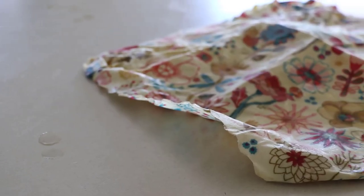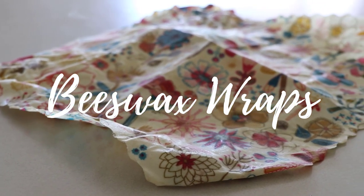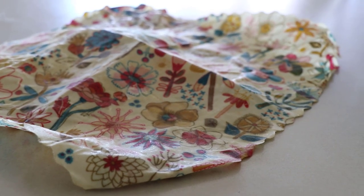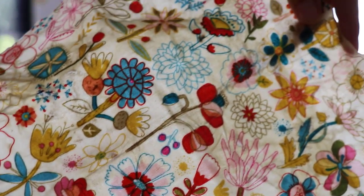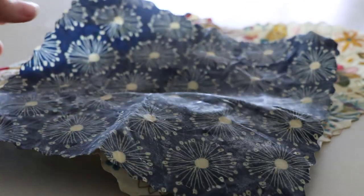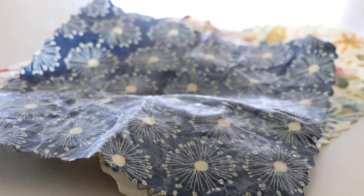The next swap I regret buying is beeswax wraps. I was always a bit apprehensive because they're not vegan and they use beeswax. I just find myself not using them. If I want to keep food fresh I put it in a Tupperware or cover a bowl with a plate, which works even better. The beeswax wraps are more of a hassle to clean, not as sticky, and I wouldn't recommend spending your money on them.